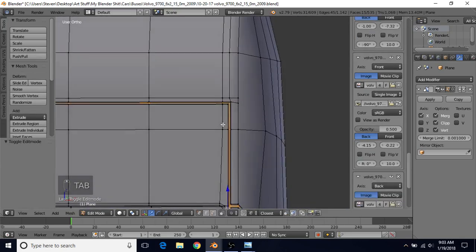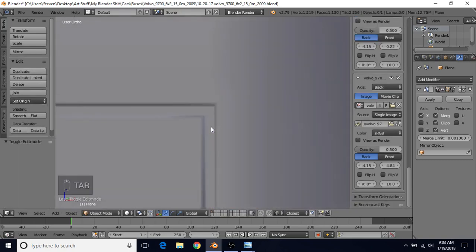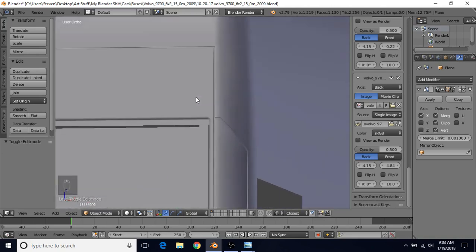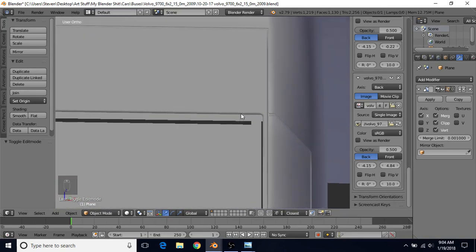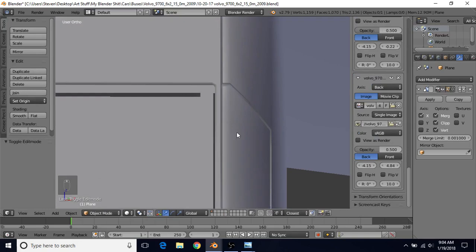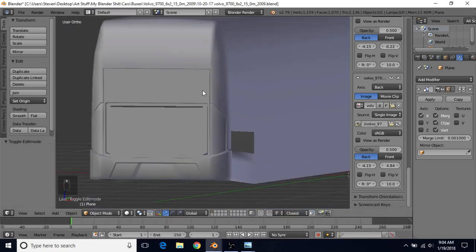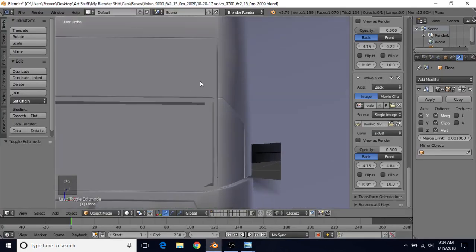If you want, you can do another inset - press I then B, go all the way out, hold Shift, and start bringing it back slowly until it does a very small inset on the inside again. You may like the shading better with that, or not - it's up to you. You can do Ctrl+Z to go back. I'm not sure which one looks better - maybe this one looks a little better in the top area, but I'm not sure about the other area. I may have also made my bevel a little too big, so you can go back and change that.